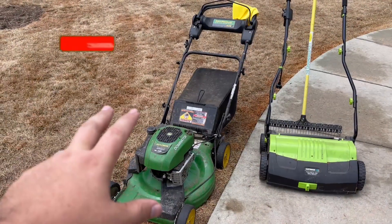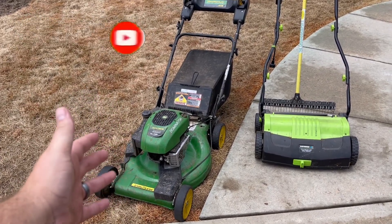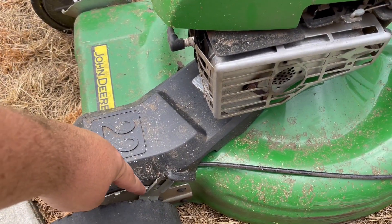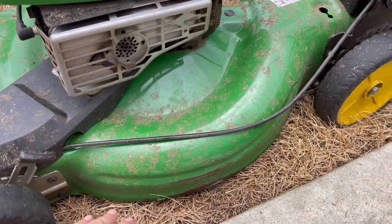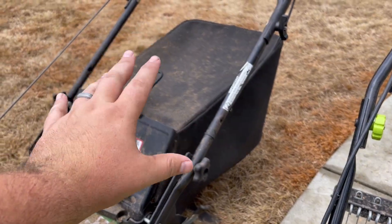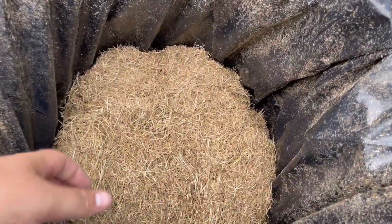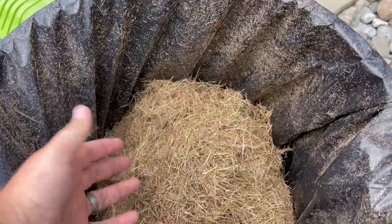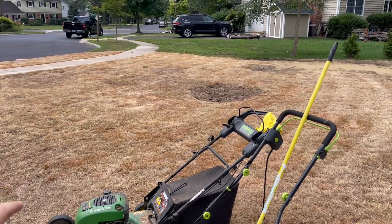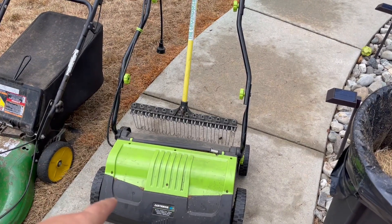The first thing we're going to do is scalp the lawn. We've got our mower here and we are basically going to be working our way down on the height of cut adjustment, all the way until we bottom out the mower - you want that mower to be as low as it can go. You also want the bagger on because you want to be collecting all those clippings. We throw them out in the garbage - you want to collect all this stuff to get it up and off the ground so that you get good seed-to-soil contact.